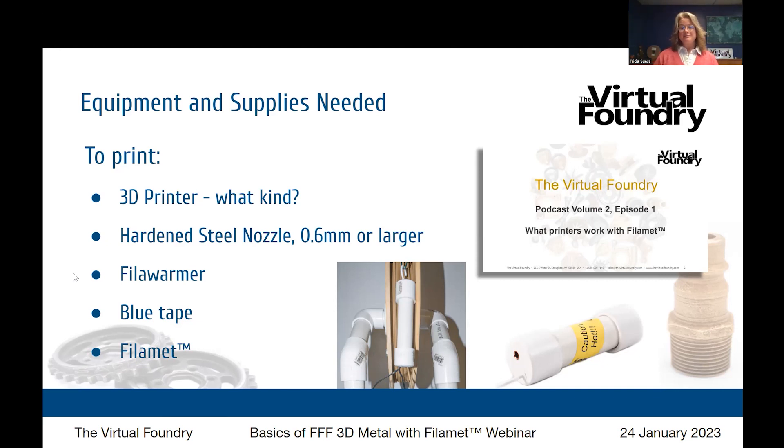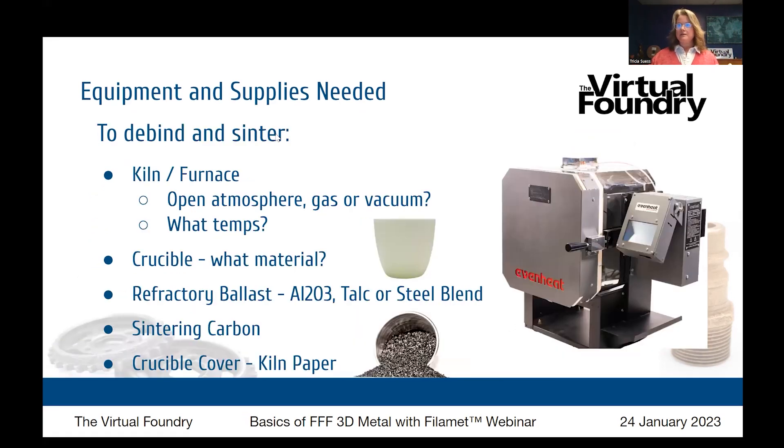The last thing you need is the filament itself. The materials in stock all the time number 13, ranging from bronze and copper to a few different kinds of steel, tungsten, aluminum, titanium, a couple of different kinds of iron, and then some ceramics and a Pyrex glass. You also have the option of custom filaments — if you're interested in something like magnesium, you can reach out to have that made for you. Filament materials come in 1.75 and 2.85 millimeter diameters, and also in pellet form for pellet-fed 3D printers.